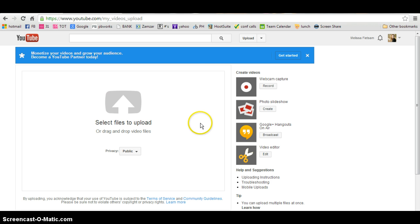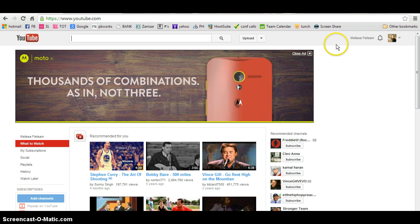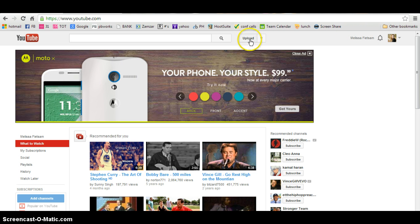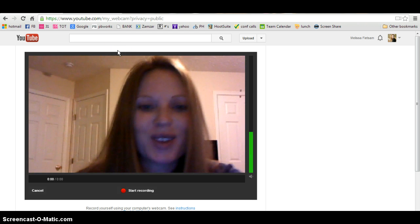Once you log in, this is what the home page will look like. To make your video, you're going to go over to the upload button — it's always going to be by your search bar. Then right here you click on Record.